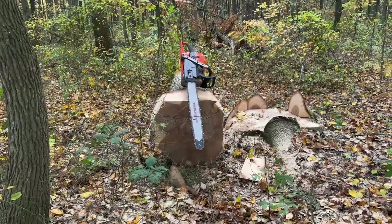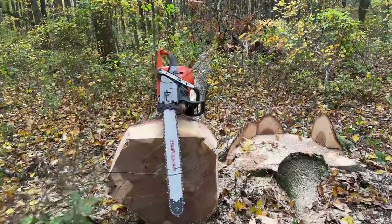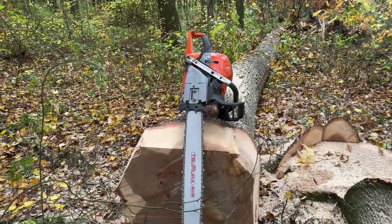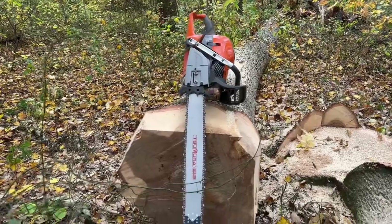First tree with this brand new 592 — cut awesome. Very excited about it. It's a little bit upgraded from the one I bought three months ago. Couldn't be more pleased with this saw.